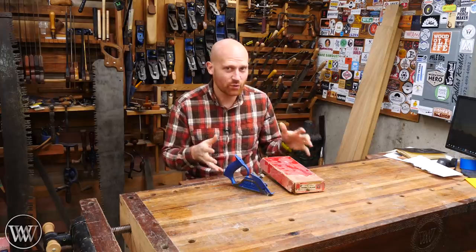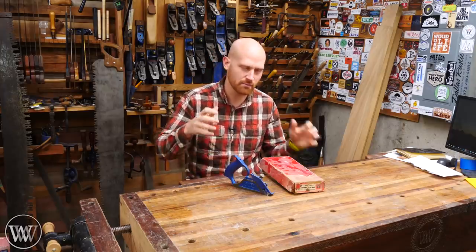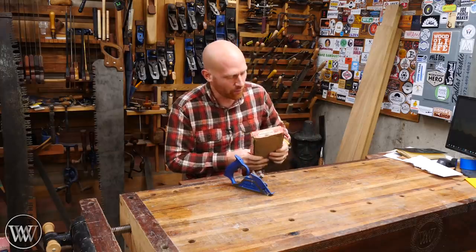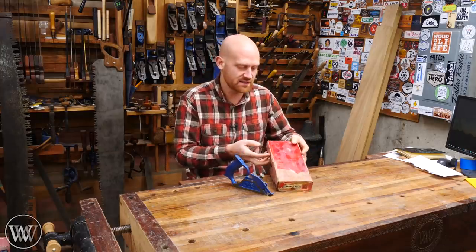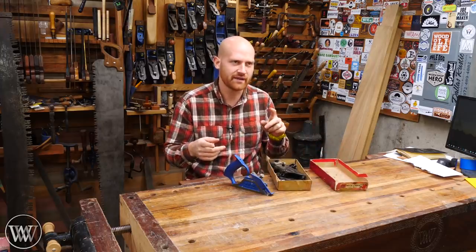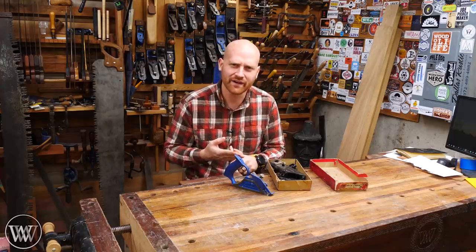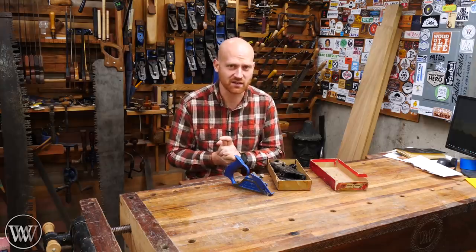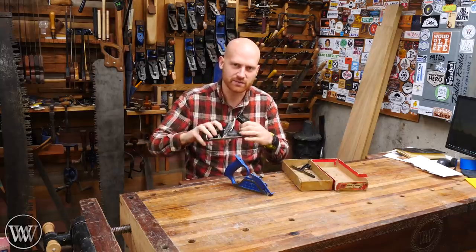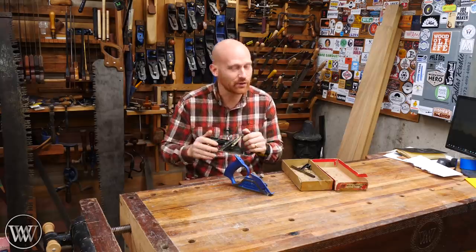A lot of people are really going to want me to talk about Stanley numbers. Stanley made quite a few different rabbiting planes. The most common is the Stanley 78. Here I have the Miller Falls 84 and 85 — this is the Miller Falls version of the Stanley 78. They also made the 190, the 191, I think a 181, and there were a bunch of other ones. I'm missing quite a few numbers. They all generally work in the same way, especially the duplex planes, and I'm not going to be talking about any one specific Stanley number.